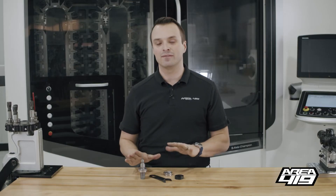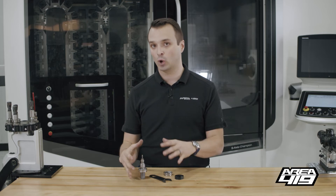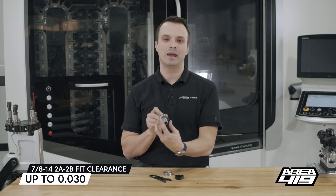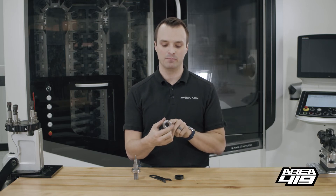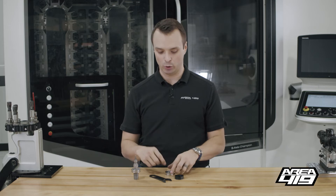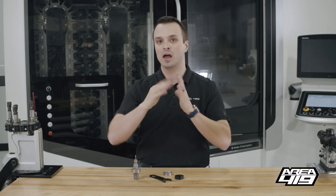With a class two seven-eighths fourteen, two-A to two-B fit, which is what all of these are, you can have up to thirty thousandths of clearance between the major diameter of your male part — your die — and the diameter of the matching geometry in your female part. This can lead to, especially over the short amount of contact you have with the die ring, a lot of angular misalignment.